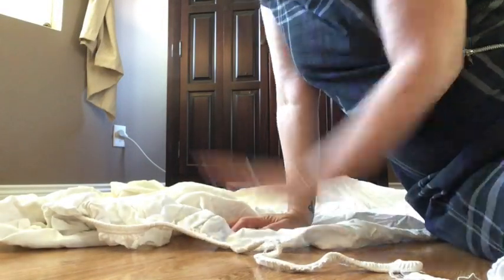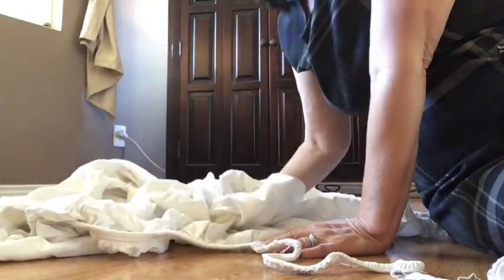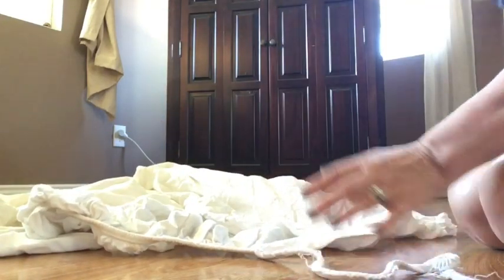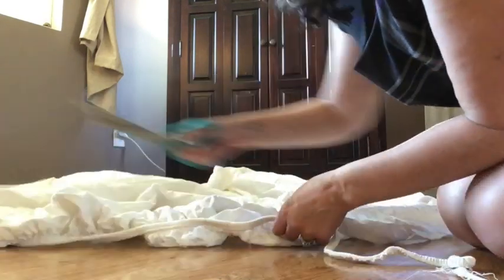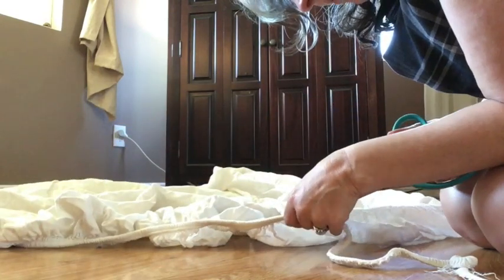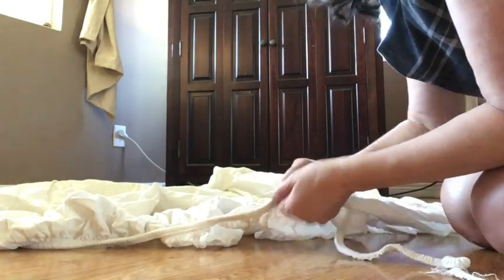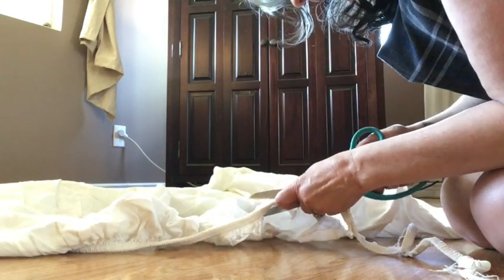I'm going to be back in just a minute and I'll show you my process with this. Here I am back with you again. You can see that I have a flannel sheet here on the floor and I have done a little bit of the prep work already — it's kind of boring to watch me cutting. This was a bottom sheet, and all I do is cut off the elastic part.